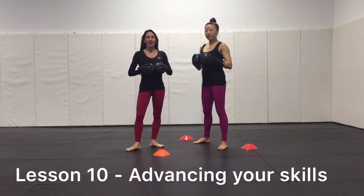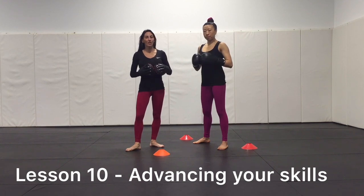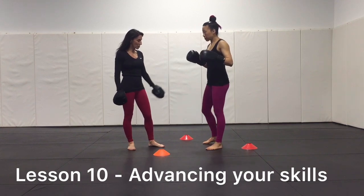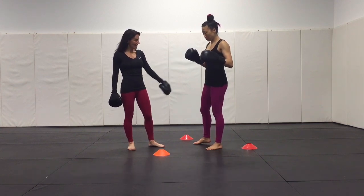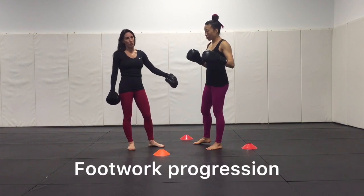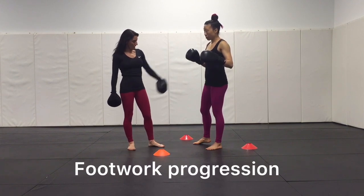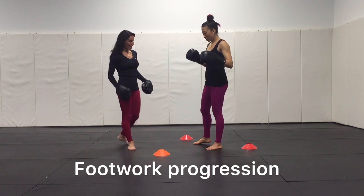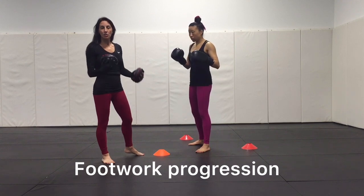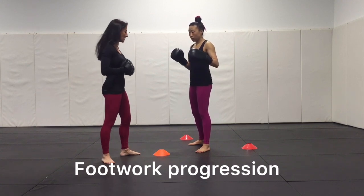We're on lesson ten — building great pad-holding skills and some footwork in your boxing pad classes or your own personal workout. We're going to take the three cones and create a triangle that's proportional to the height or length of the leg of the striker. We're going to track them in those cones and they sit inside the triangle. We are now going to use the cross-hook-cross. We can also do jab-cross — I just want to give you some other concepts and ideas.